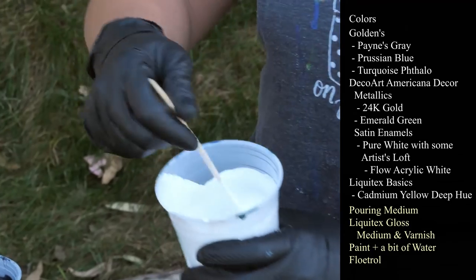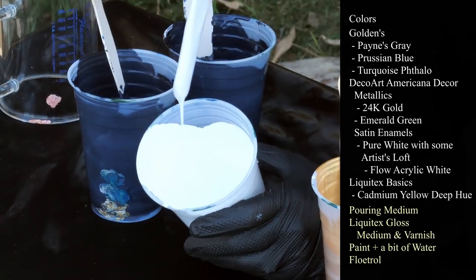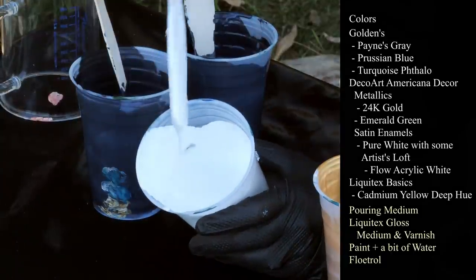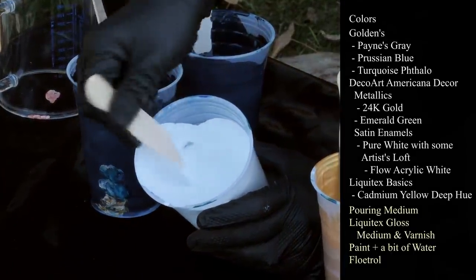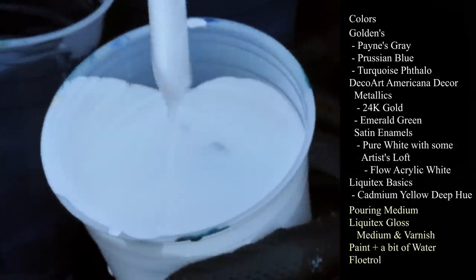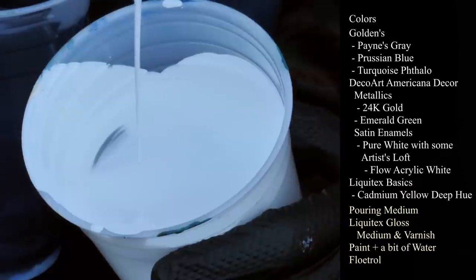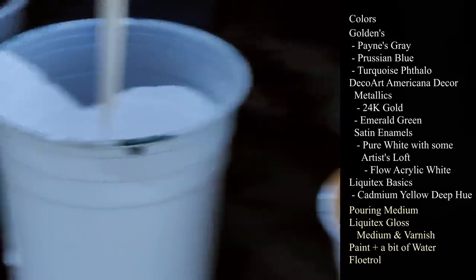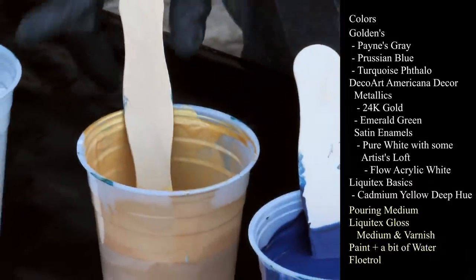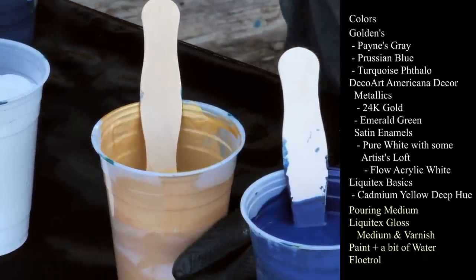I have DecoArt Americana Decor Satin Enamels in pure white mixed with Artist's Loft Flow acrylic in white. My paint is all mixed with Liquitex Gloss Medium and Varnish and Floetrol. I'm still having thin Floetrol issues, so anyway. That's the Satin Enamels white mixed with Artist's Loft white. That's Golden's Payne's Gray with the Iridescent Medium.